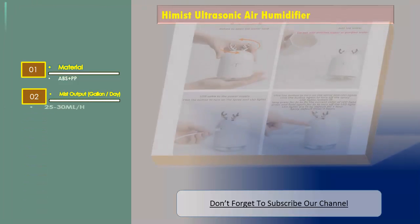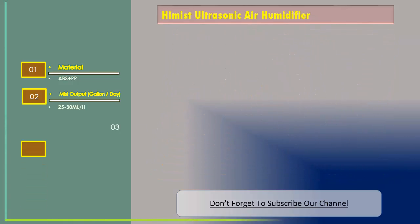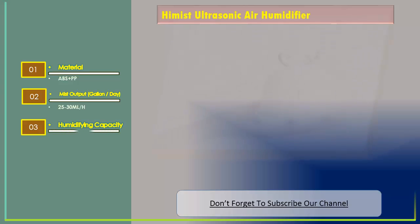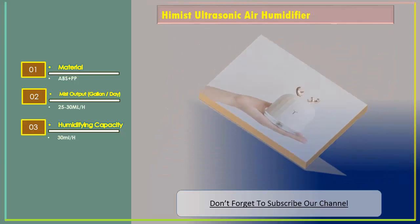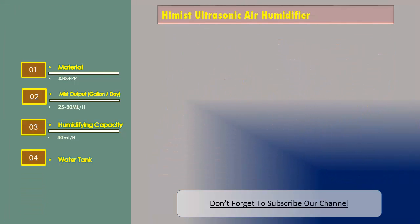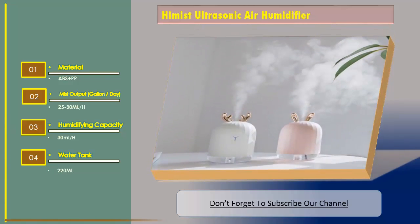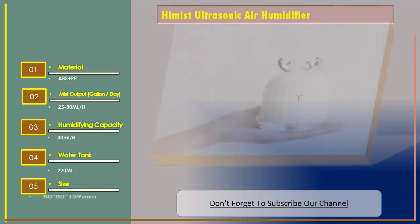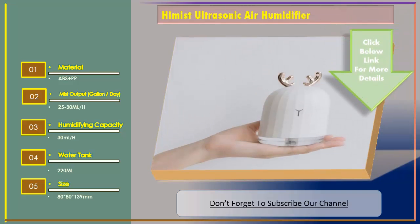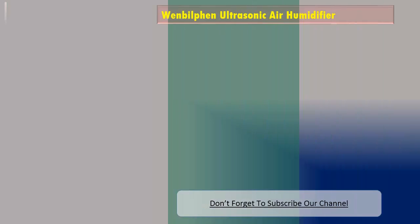Mist output: 25 to 30 milliliters per hour. Humidifying capacity: 30 milliliters per hour. Water tank: 220 milliliters. Size: 80 x 80 x 139 millimeters.